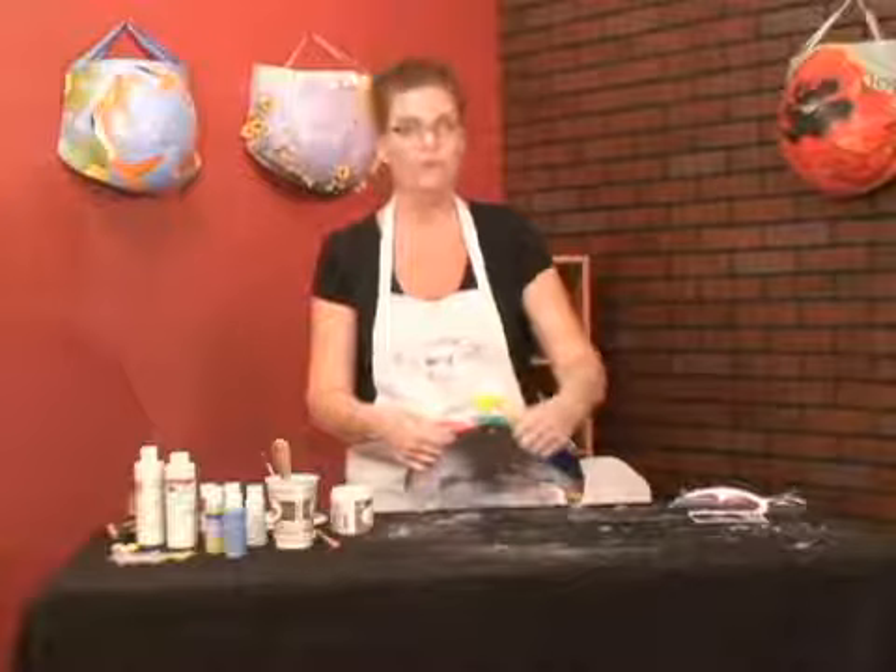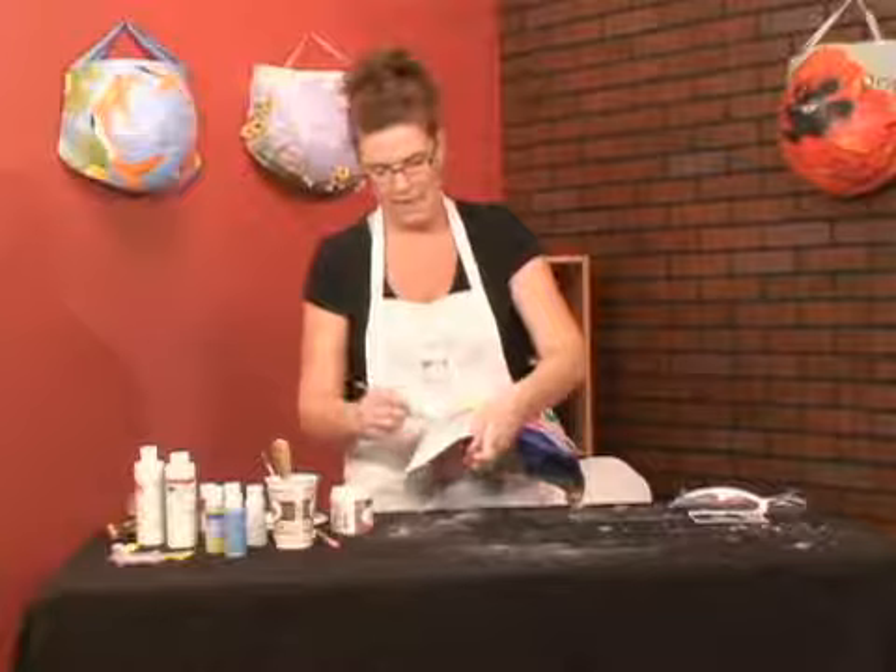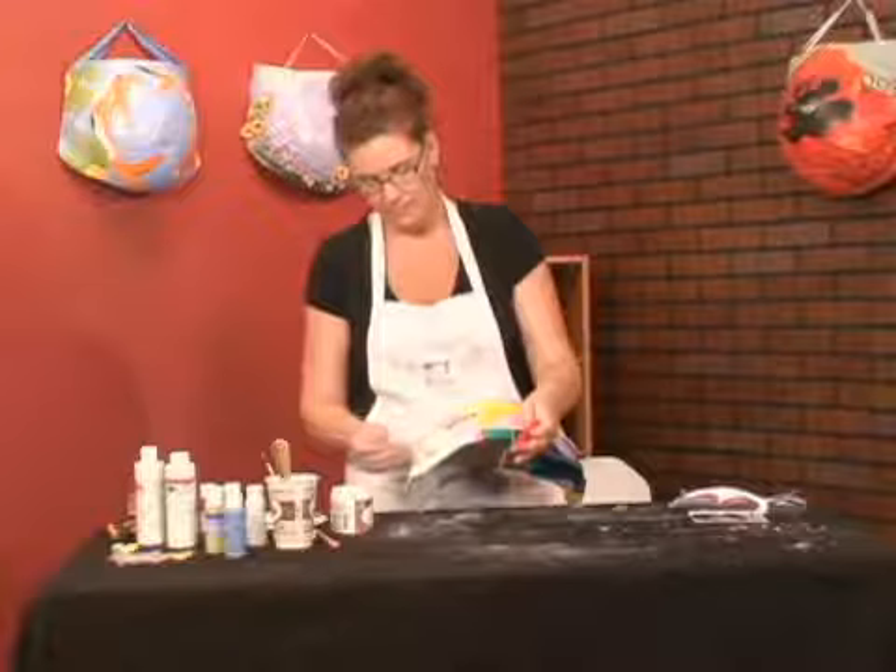You take your paint brush and dip it in decoupage that you can get at any craft store. I like to paint it on the belly first. If you paint it on the tissue paper it tends to bleed.